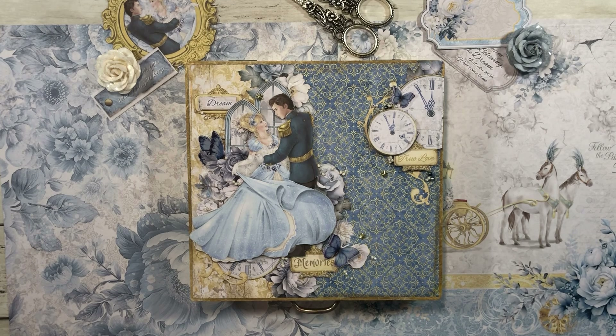As the base I used two different patterns of pattern paper. And then I did a lot of fussy cutting, as you can see, with all the different elements — the clocks and the cathedral windows and of course we have Prince Charming and Cinderella dancing the night away.